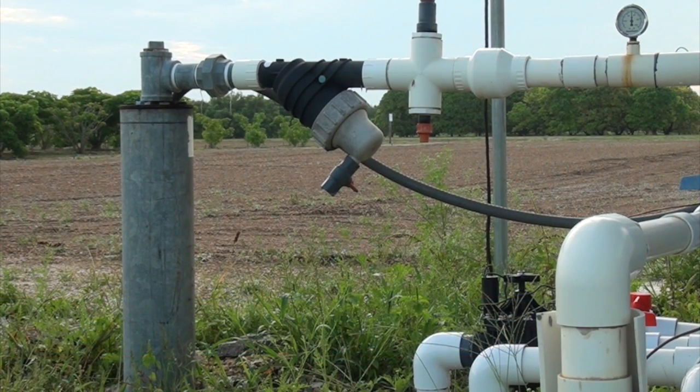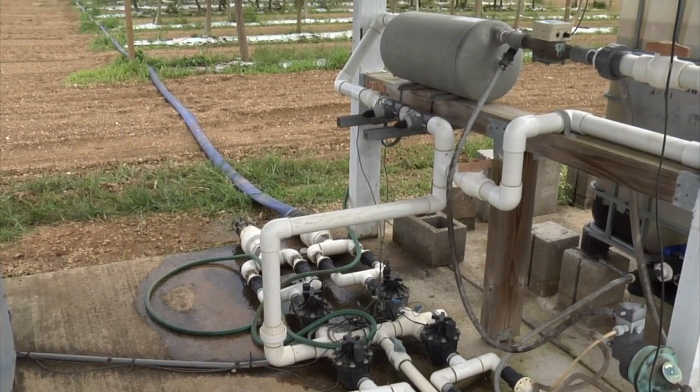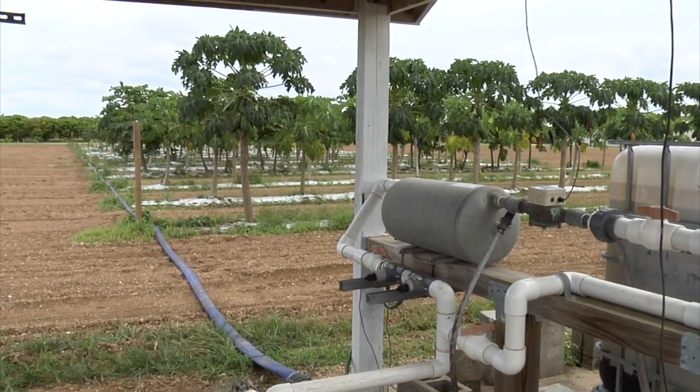The system is operated under pressure, such that when a solenoid valve opens and pressure drops below a set point in the irrigation line, the pump starts to maintain a constant pressure of water in the line.